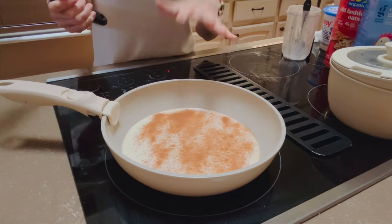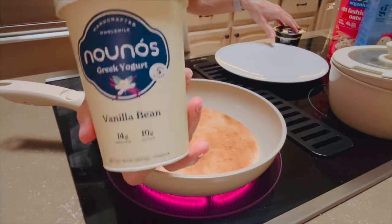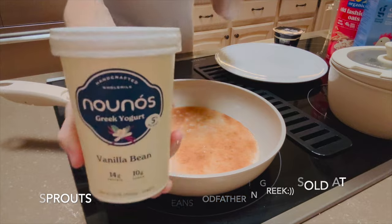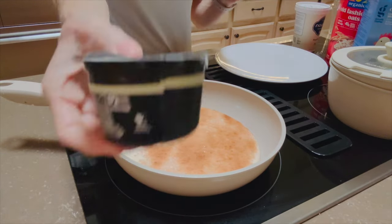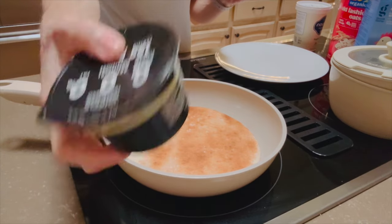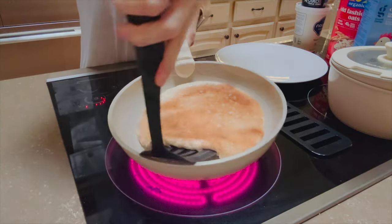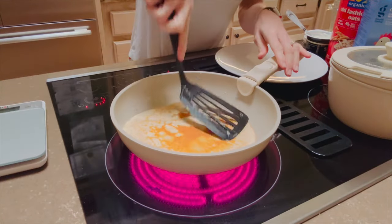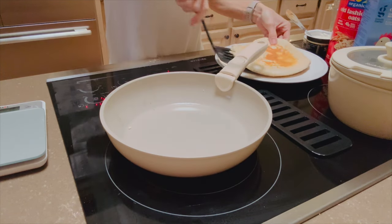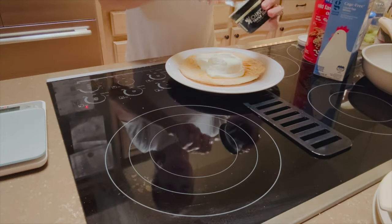I'd rather eat it this way than make three or four pancakes — less work. This is a Greek yogurt, it's vanilla. It's so good, it's so flavorful. I'm going to use just a little dollop of this and I'm going to use a whole container of this Oikos vanilla triple zero yogurt. That's going to be my topping. That's another 15 grams of protein.